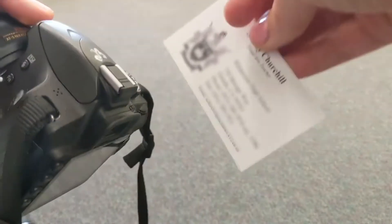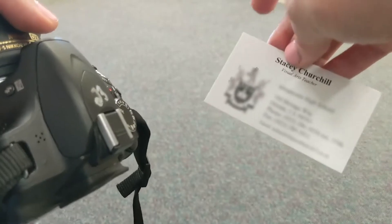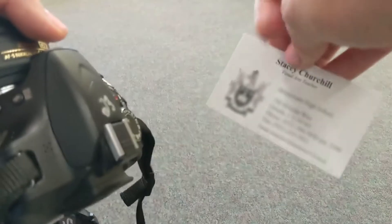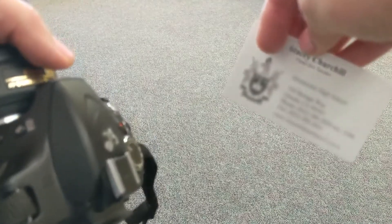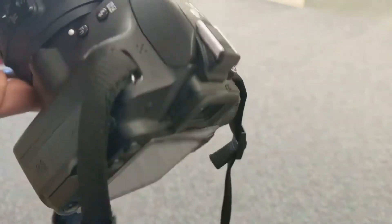I always put one of my business cards in my camera bag in case my camera gets lost. You don't want to put any personal information in it of course, but we have had bus drivers, Uber drivers, and taxi drivers return cameras to our school. So it's well worth it to take a moment and put some non-personal contact information in your bag.